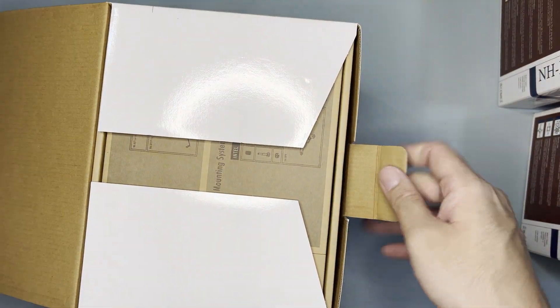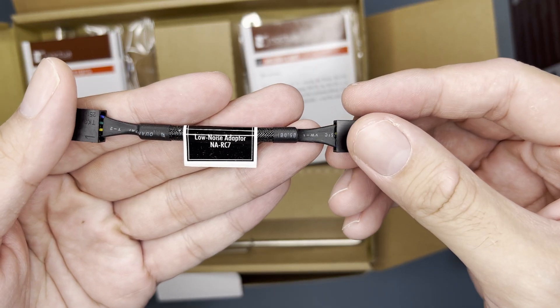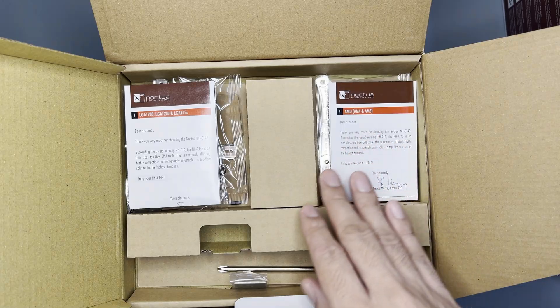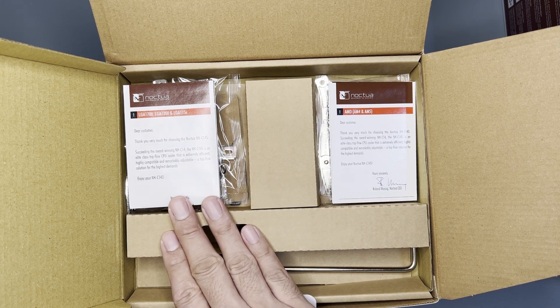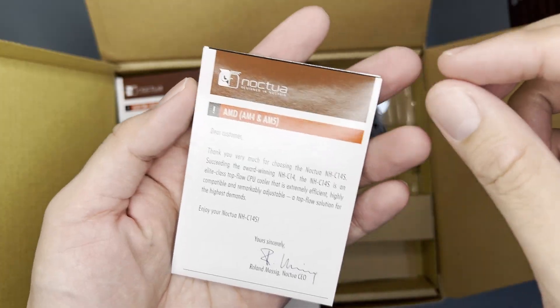Opening the box, you'd see an accessory box. It contains thermal paste, a low noise adapter, extra fan clips, a Noctua badge, a screwdriver. On the upper right side is hardware for AM4 and AM5 mounting, and on the upper left side is for LGA 1700, 1200, and 115X mounting.